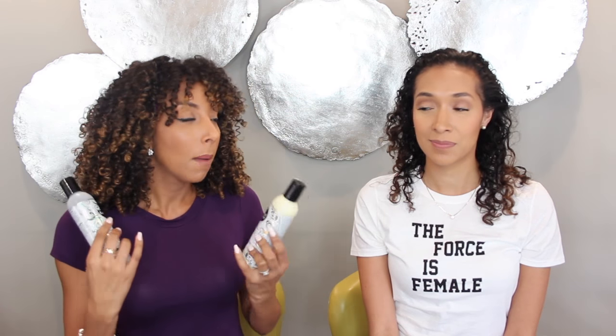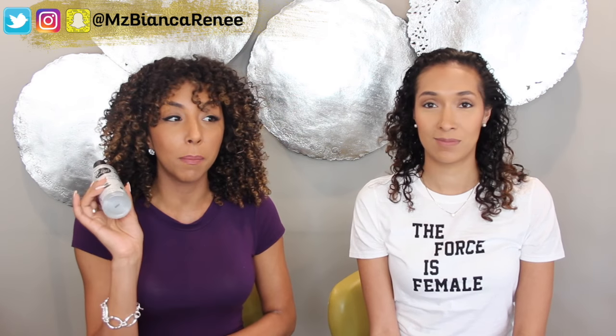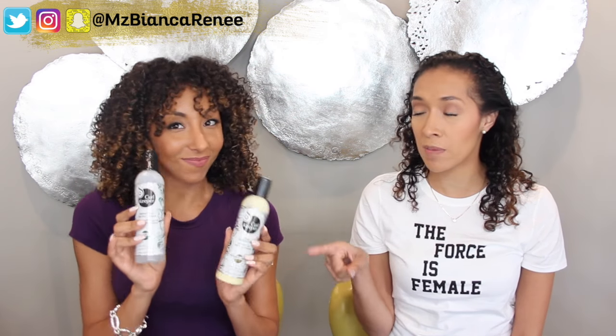These are the products I have today, both by Curl Keeper: their Ultimate Hold Frizz Control Gel and the Textured Hair Styling Cream. These actually work on their own and I get amazing results. But because she has some drier hair in the back, I'm going to be using both together. The styling cream will give it some more moisture and the gel will give it some beautiful definition. She's used the gel before, but this will be her first time using the cream.